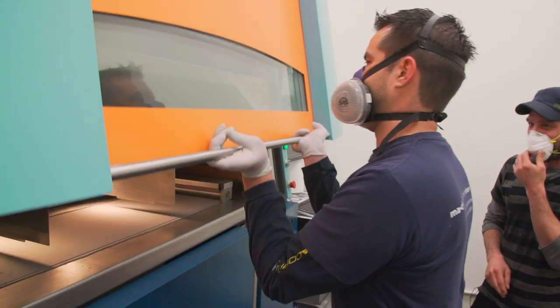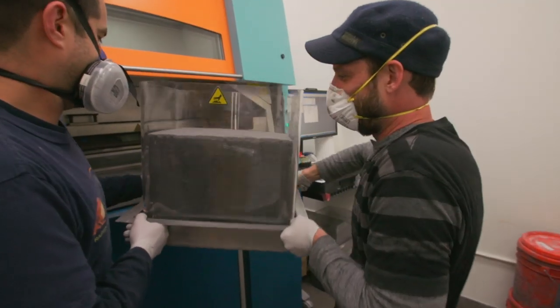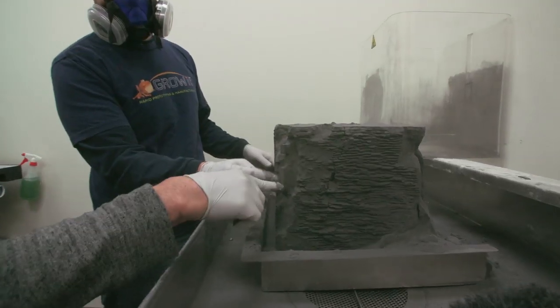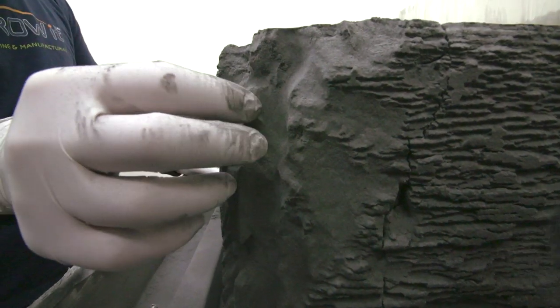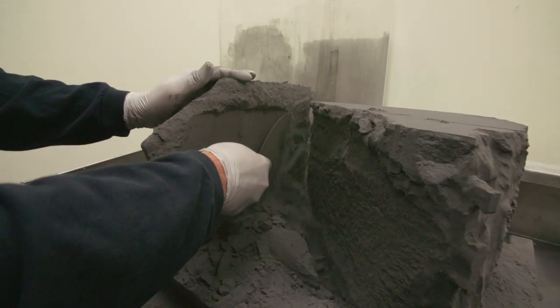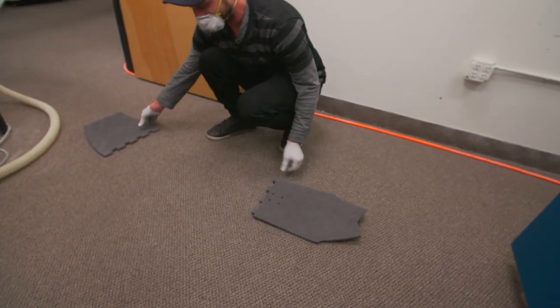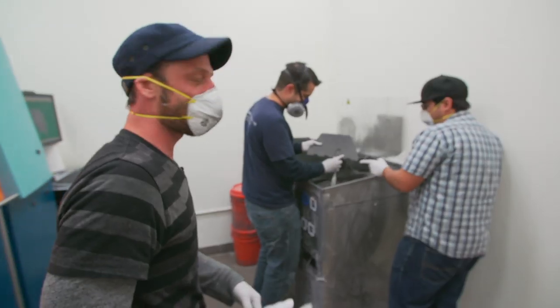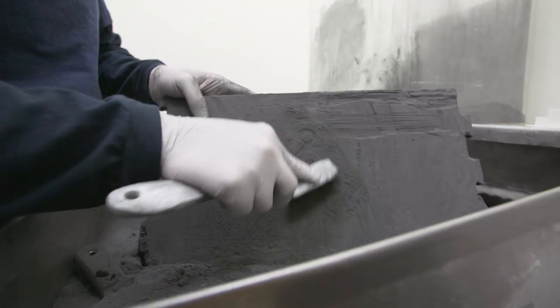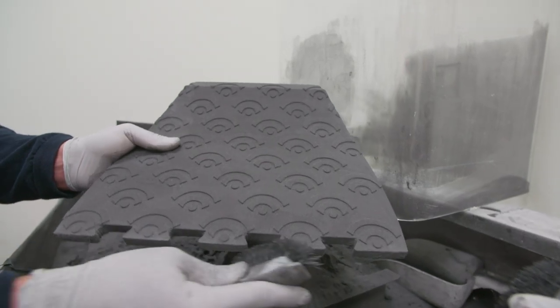Here we go. The first puzzle cut of the snowboard right there. This is very much like slowly excavating the snowboard pieces. We're at the final stages. All pieces are out. Just taking the last of the carbon dust off of them. Then we'll bead blast them and we'll be ready to put it together.